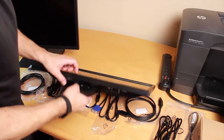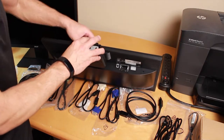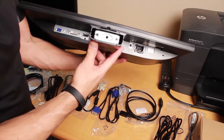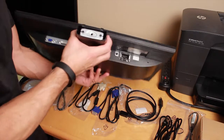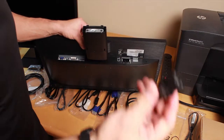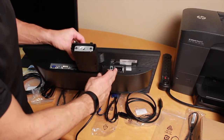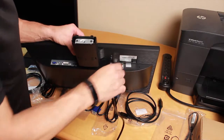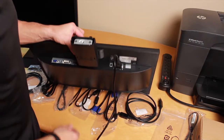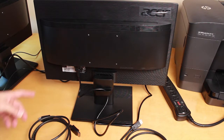I'm going to show you how to hook up these cables. I took the base off so you can see the connections on the monitor a little better. Go ahead and take your power cable — it only goes in one way — and plug it in right here. That's your power.